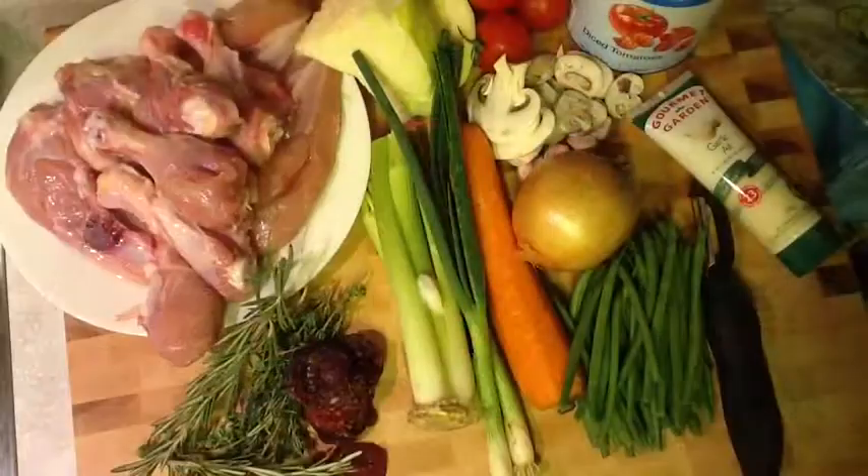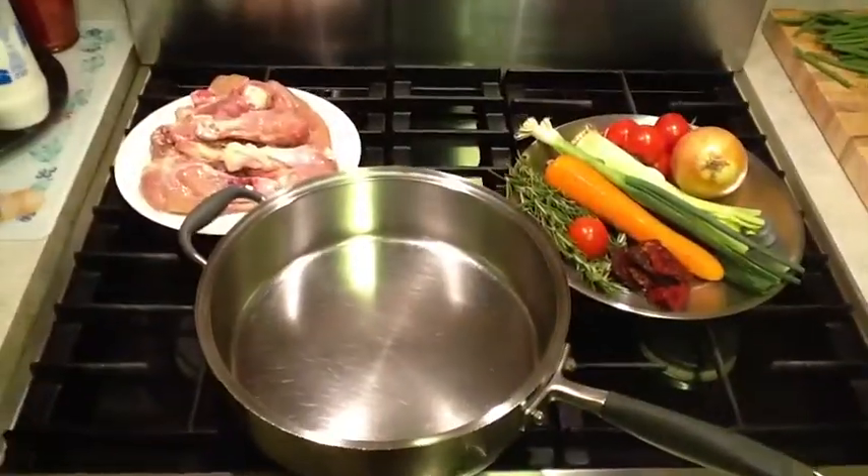We got chicken cacciatore tonight with rice pilaf and Caesar salad. So these are the ingredients we're going to use.